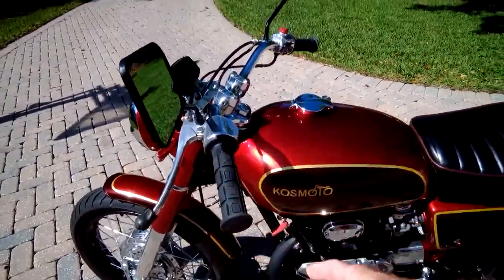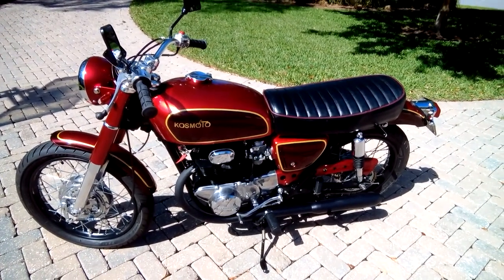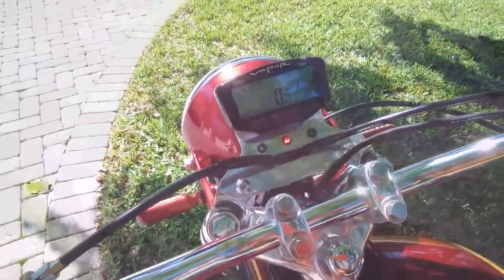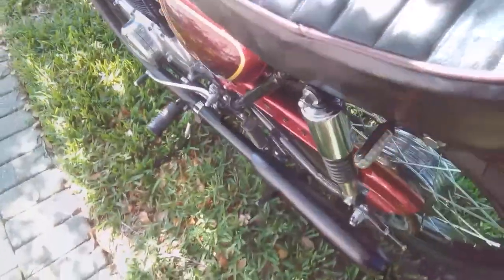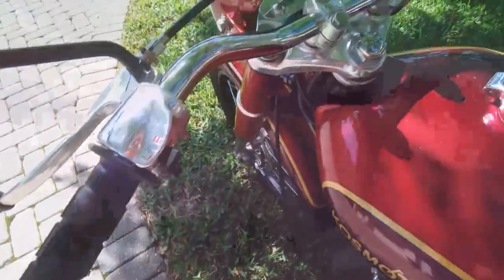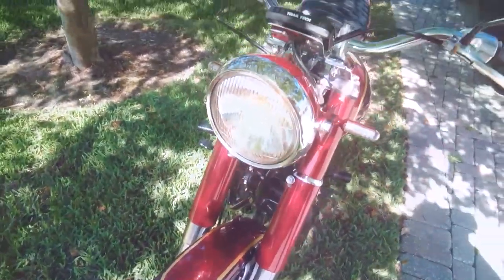Here's the horn — hear that dual tone? Let me move it into the shade to show you all the lights working. Here we are in the shade: the neutral indicator light is illuminated. There are the turn signals — left rear, then flip to the right, indicator flashing up top. Right rear, right front. Low beam is working, and high beam works as well.